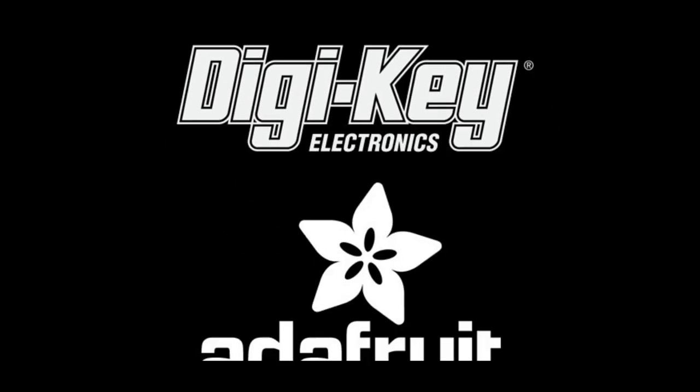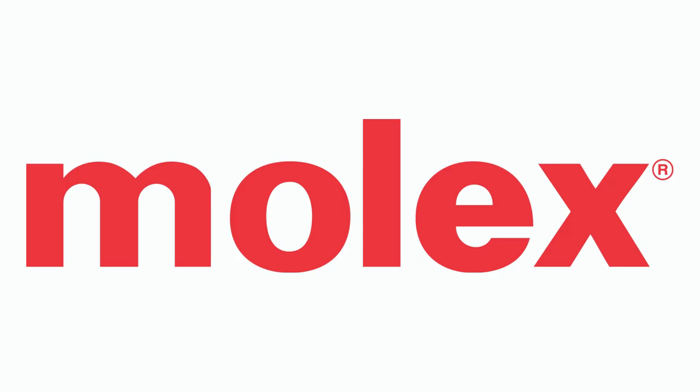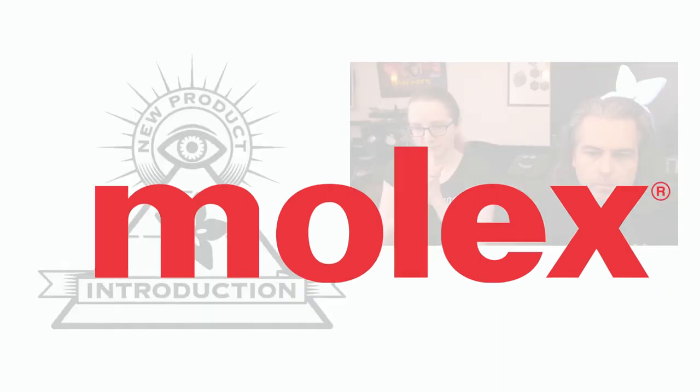Everyone's favorite segment — Digi-Key and Adafruit present... This week's Iron MPI is from Molex.